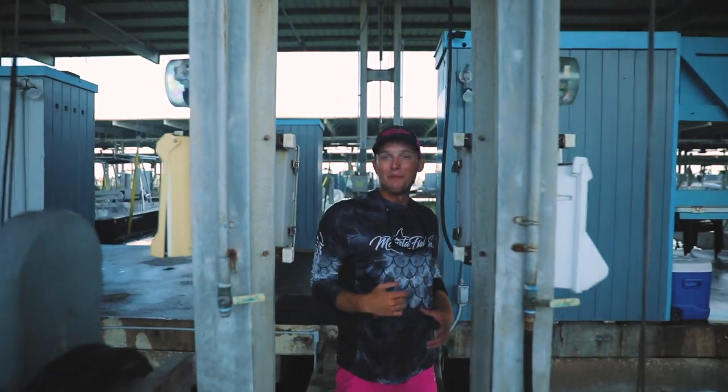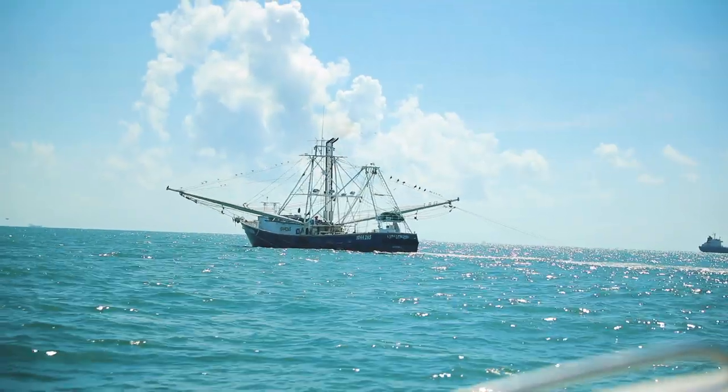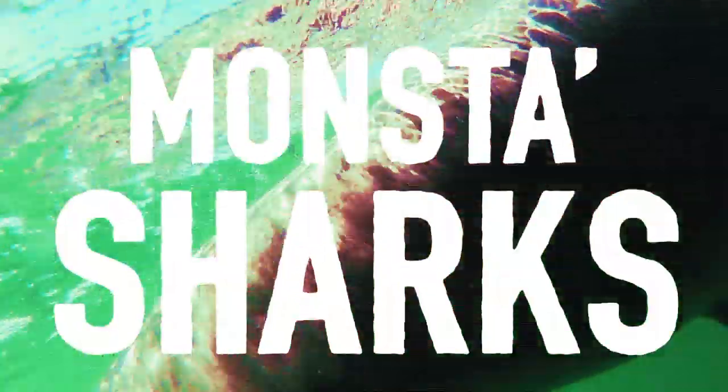What's going on guys? Today we're hopping on my boat, doing some deep dropping action and looking for some shrimp boats to drift behind in pursuit of the biggest, baddest shark we could find.